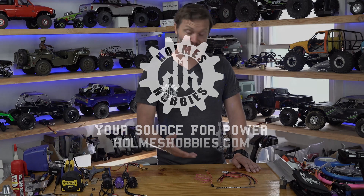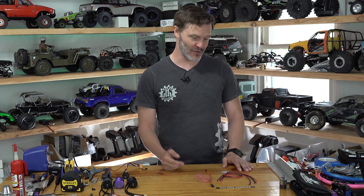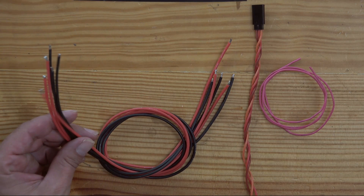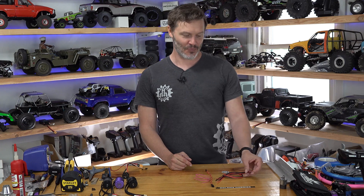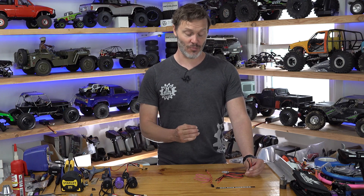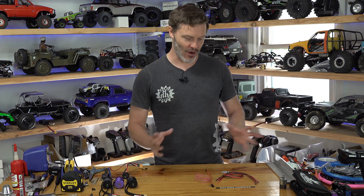Today I want to talk about the tech of quality wires — what makes them quality wires, why we use the type of wires we use in the RC industry, and what to look out for when you're buying wires. What I use on all of my products and sell on our website is silicone jacketed, high strand count, plated wire. So we have a few terms going on there all at once.